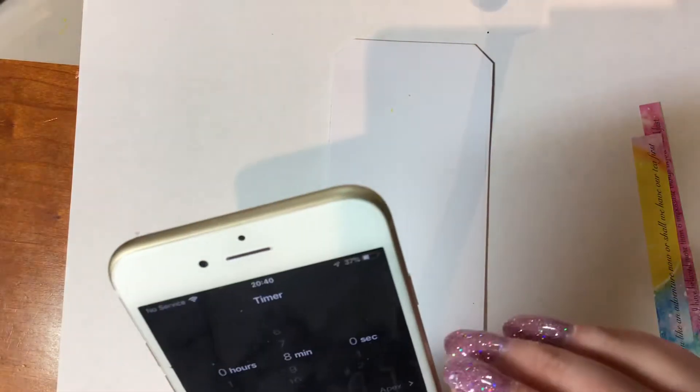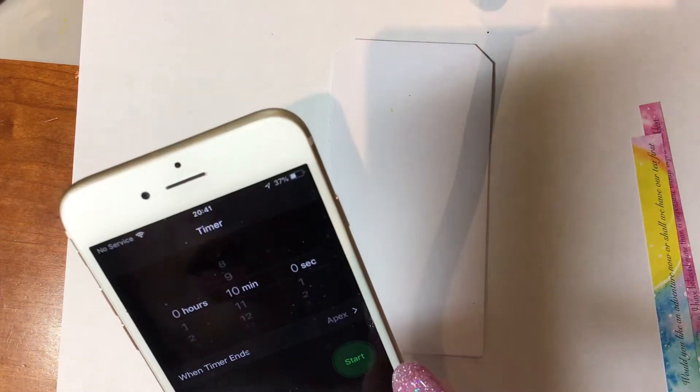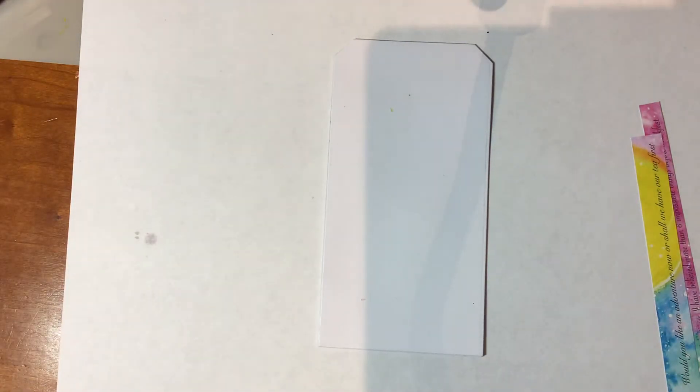We have the timer. Let's set that to 10 minutes and press start. And we will see what could possibly go wrong.